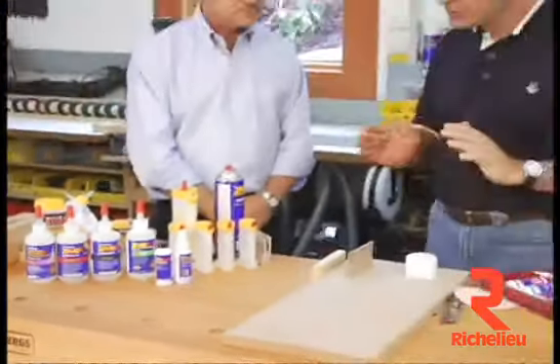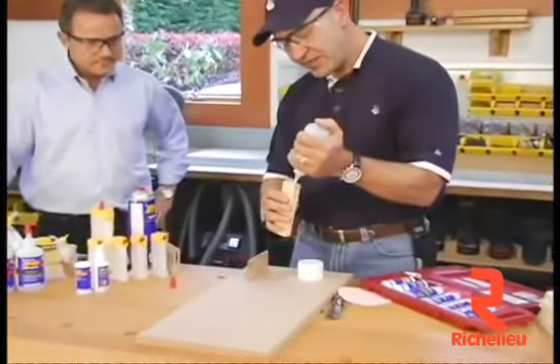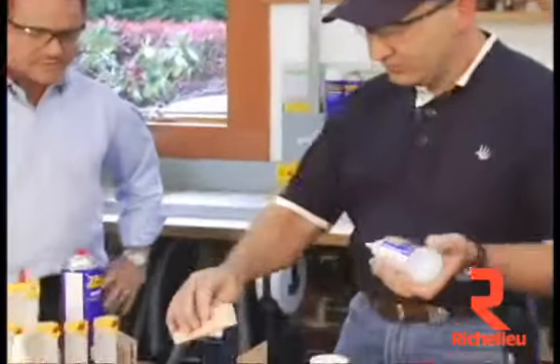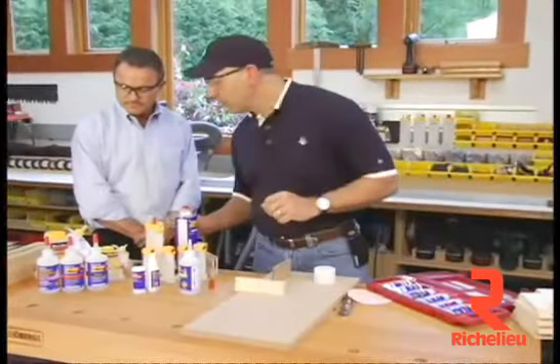Here's how you use it. We'll take the gel and put a little bit of gel on the end of this block just like that. The cool thing about it is it doesn't run. The medium, thick, and thin will run a little bit.